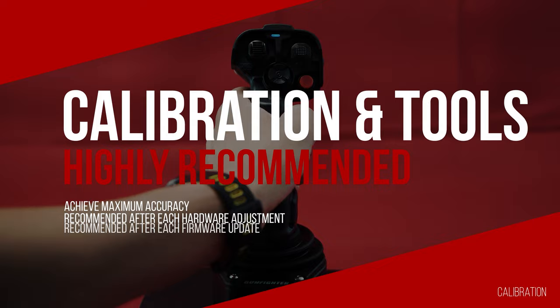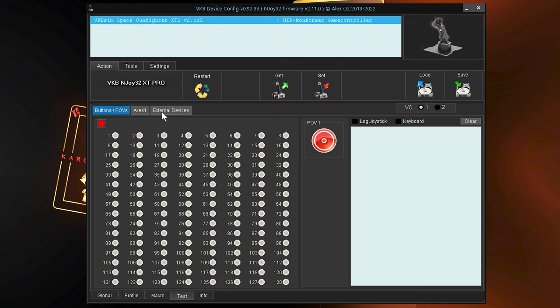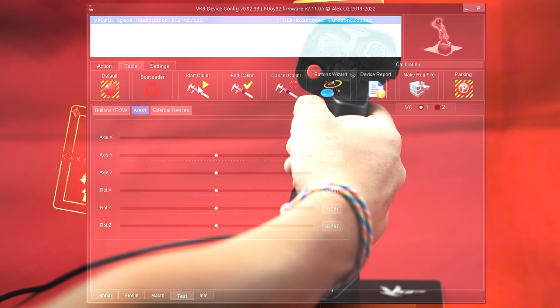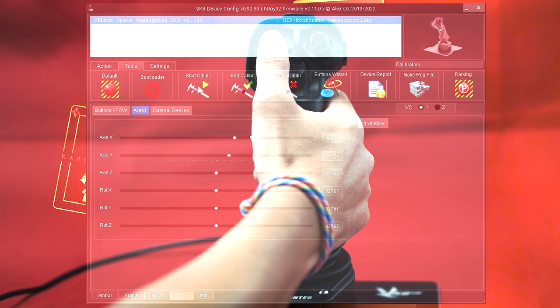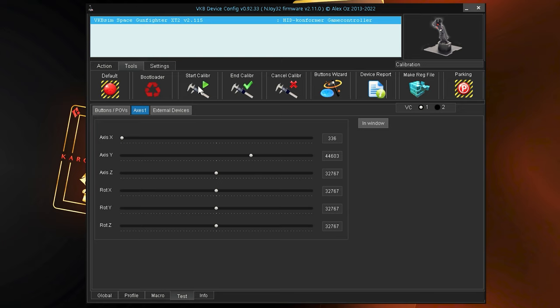In any case, after the first connection, changes to the hardware, a firmware update, or in case of inaccuracies, we recommend the complete calibration of the stick, which only takes a few moments. After starting the DevConfig app and selecting the corresponding device, we first click on 'Test' in the lower area and on 'Tools' in the upper area. We recommend going to 'Axis' for visualization and then starting the calibration. To calibrate the device, we move the stick to the maximum positions of the individual axes, whereby we receive visual feedback in the DevConfig app as to whether a maximum movement also leads to a maximum deflection of the respective axis. Furthermore, after the calibration is complete, the display of the axis should be in the middle as long as we do not touch the stick.